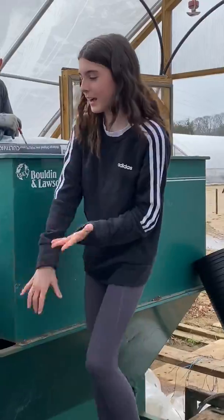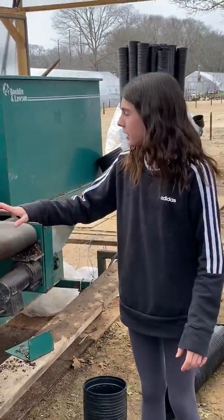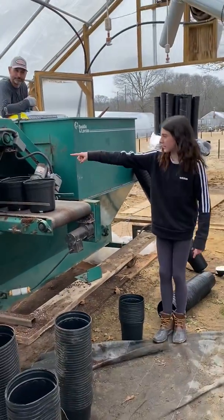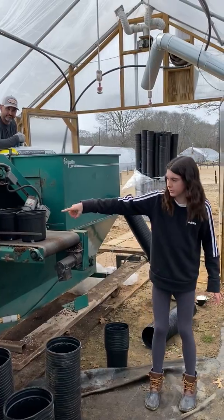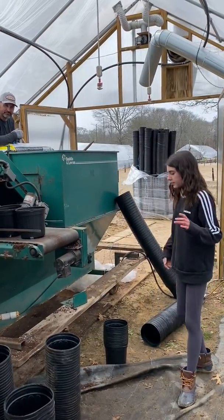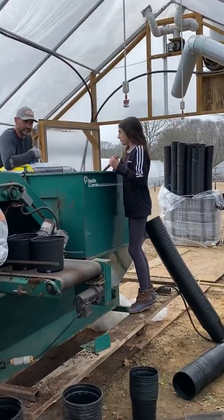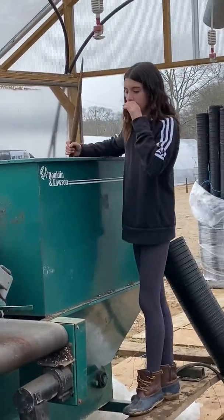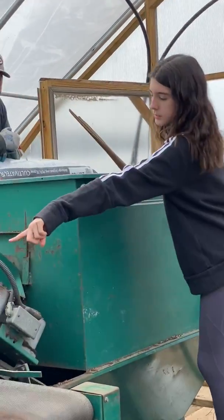My job in this whole process and Maeve's job is to put pots on the conveyor belt so that the dirt can fall in, and then they can transfer it onto a rack over there where they get the perennials planted into it. Also, me and Maeve make sure the dirt is collected in here and then it's brought up where it's dropped into here.